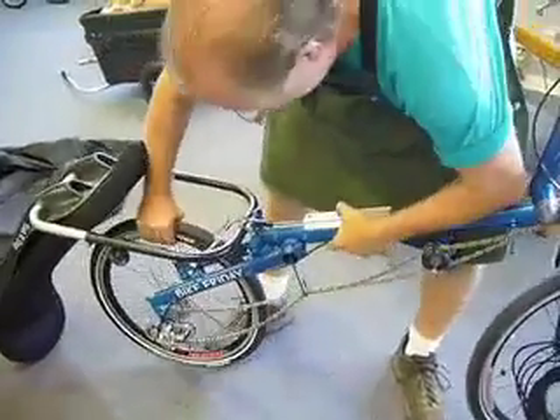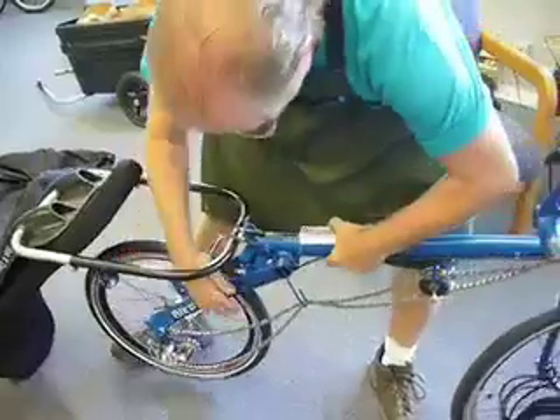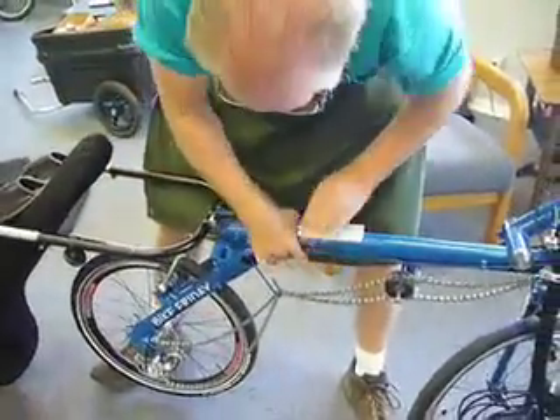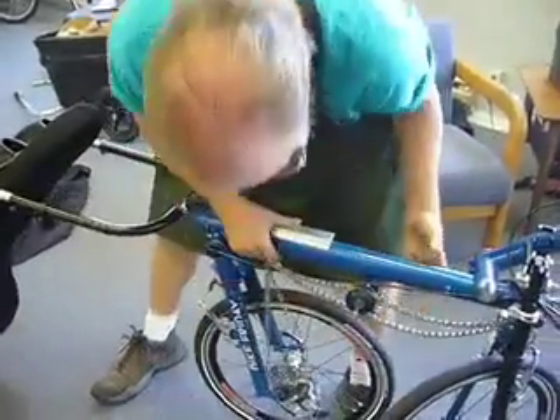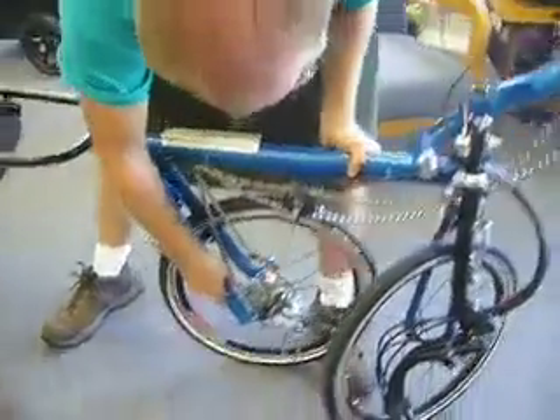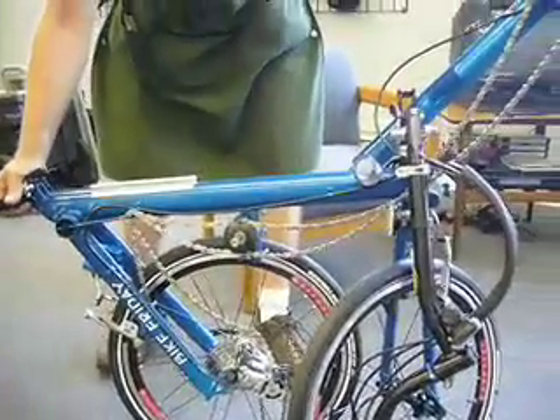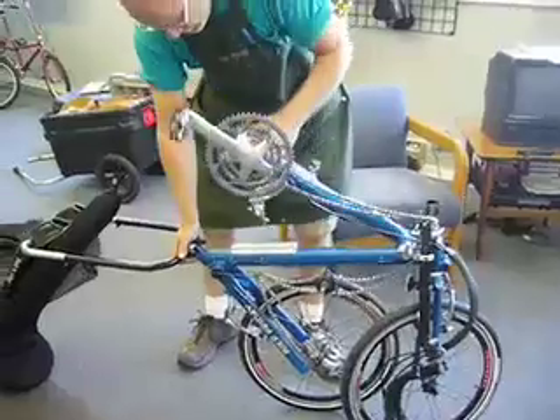Go ahead and hold the back wheel underneath — you can see. Sometimes it might be a little stiff, but don't worry. Pull it slightly through. Now you can go ahead and fold your boom completely over.